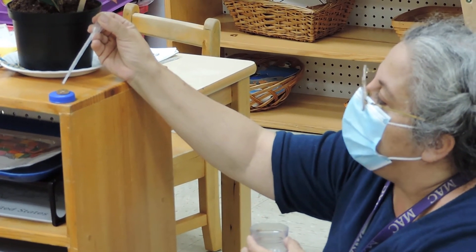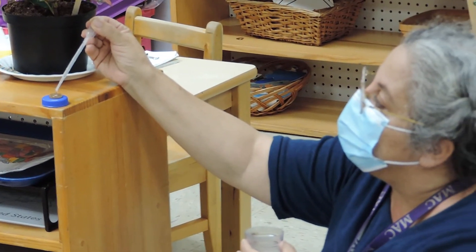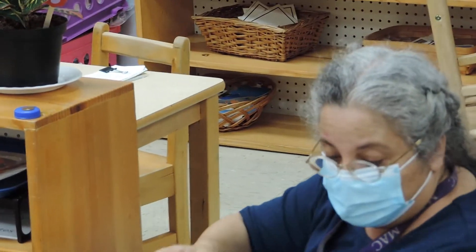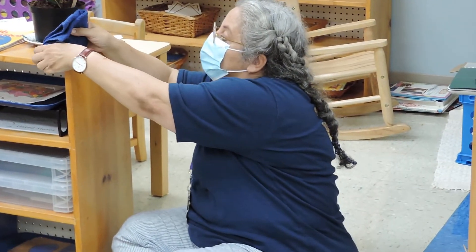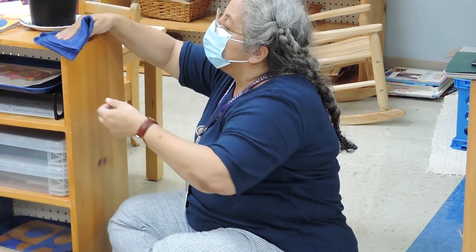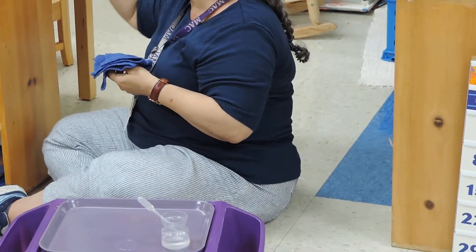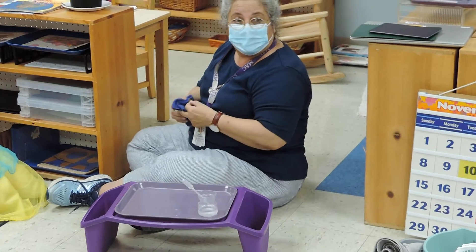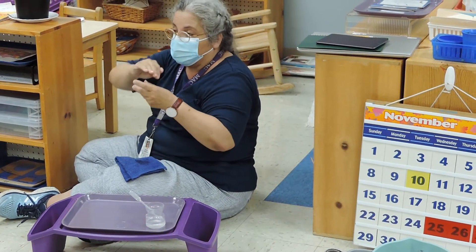Who thinks I can get to thirty-five? Thirty-one, thirty-two — and it broke. The tension broke at thirty-two. You don't do this on a shelf; you put this on your table. What you can do is change the way you sit — don't sit on the chair. Sit on the floor and you can see how the water creates a dome.